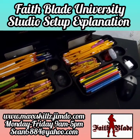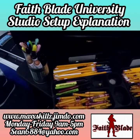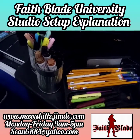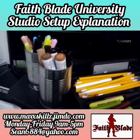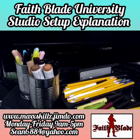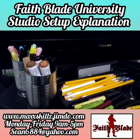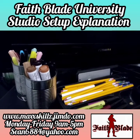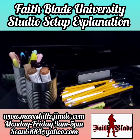Now we're going to move into the other part, which is my supplies for my shirts and custom apparel. These are the markers I use to draw and design onto my t-shirts — some of these are fabric markers, some are paint markers, and some are highlighters. It's something I use on a regular basis, especially to customize my clothes. I'm going to do a video to teach you guys how to start your own custom clothing line without having to use Teespring or Spreadshirt.